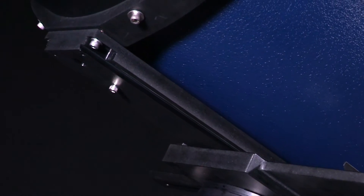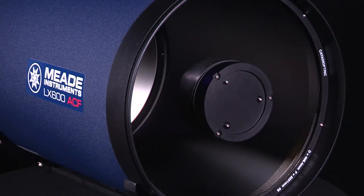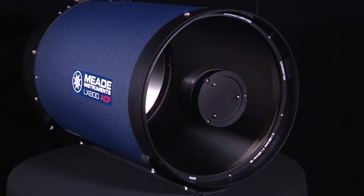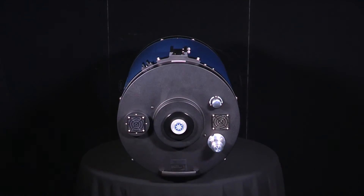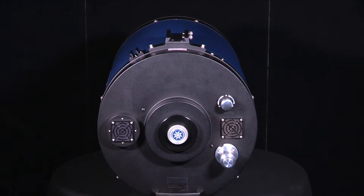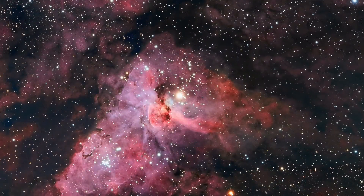They also feature a Lasmandy-style mounting rail, oversized radius blocks for reduced flexure, and fast F8 optics for wider fields of view and shorter exposure times when compared with the F10 optics. The larger 14-inch and 16-inch apertures also include a primary lock to aid in long exposure astrophotography.